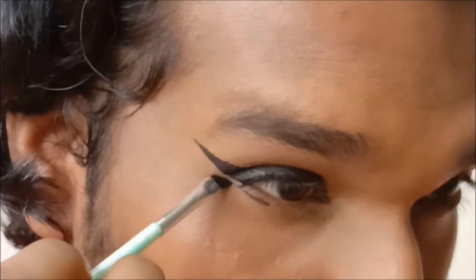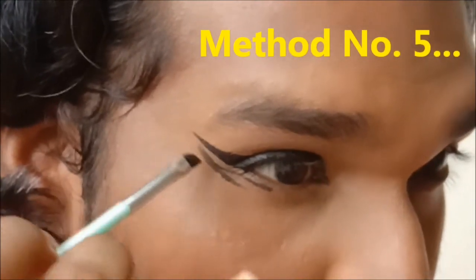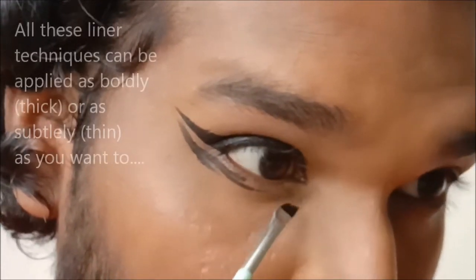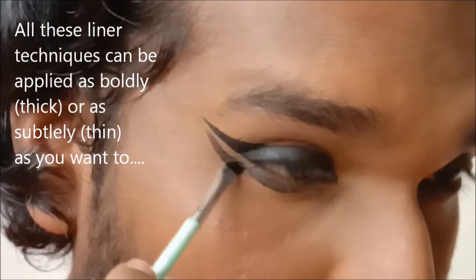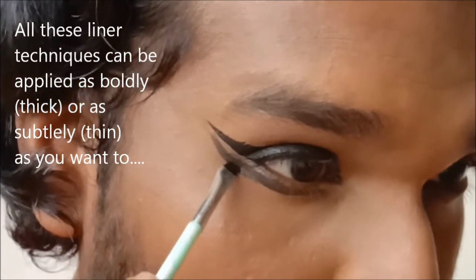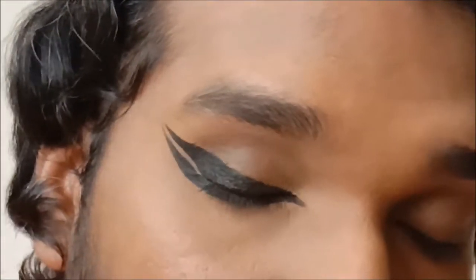There is yet another way to do your eyeliner — I believe this is also a matter of preference. I have seen dancers, specifically classical dancers, leave the upper and the lower part of the eyeliner open. Here I'm using a gel liner to show this. Gel liners are a little easier to work with because you have more control and can take your time, and as you can see, it is still very effective.